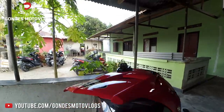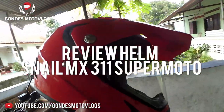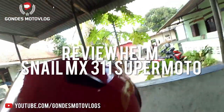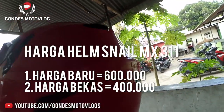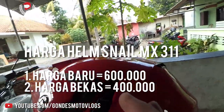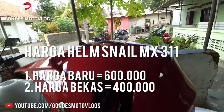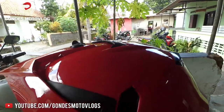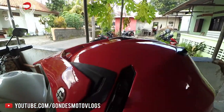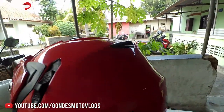Hello to all of you, I want to do a review for the Snile MX311 helmet. For the new price, it's around 600 thousand rupiah and above. You can check it yourself on marketplace sites in Indonesia, such as Tokopedia, Bukalapak, and other sites.